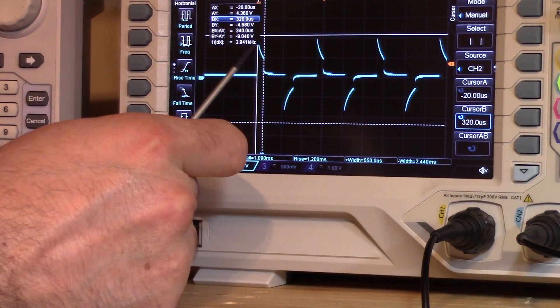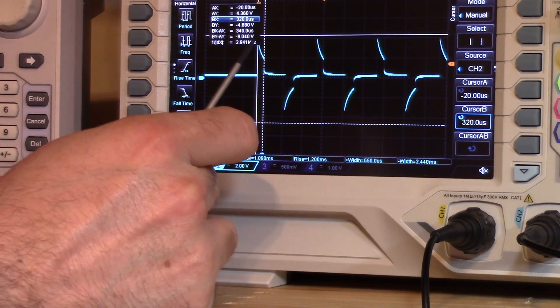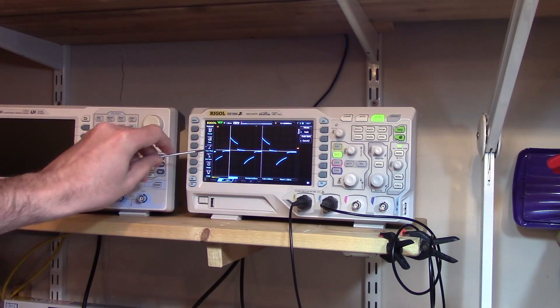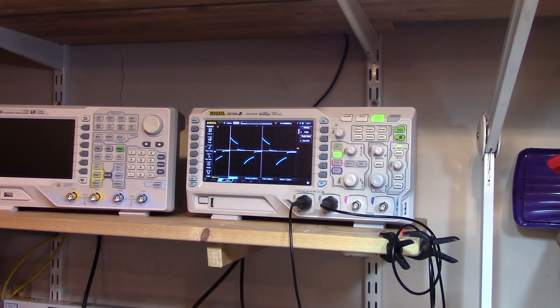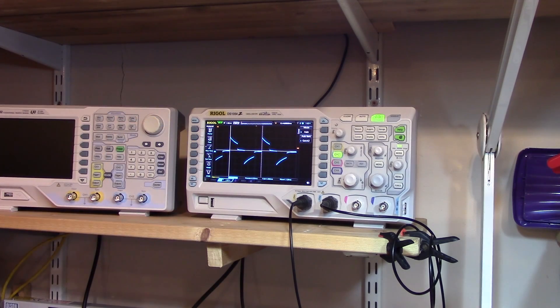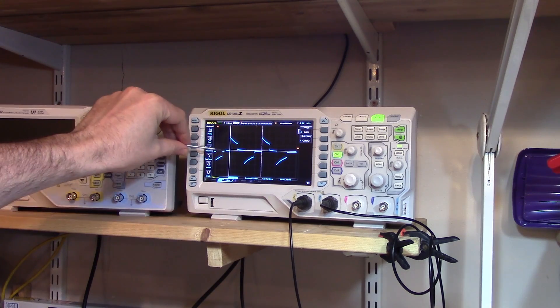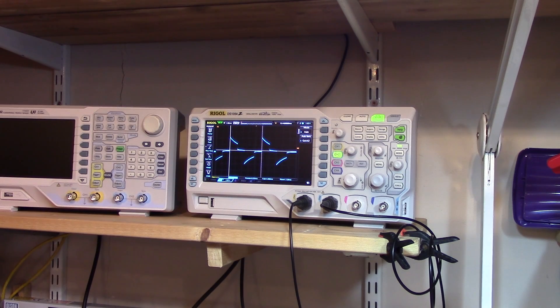The amount of time it takes for this slope to go down — for the capacitor to discharge — tells us the conductivity of the solution, because the slower the capacitor discharges, the less conductive the solution is. Now, why can't you just measure EC using a normal multimeter? And why is this signal bouncing backwards and forwards — both positive and negative — rather than just zero to 4.5 volts? Let's have a look at that.